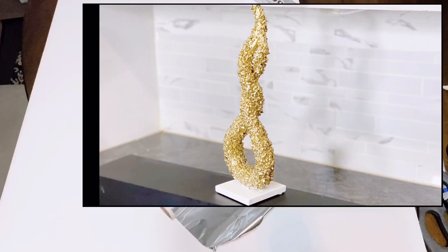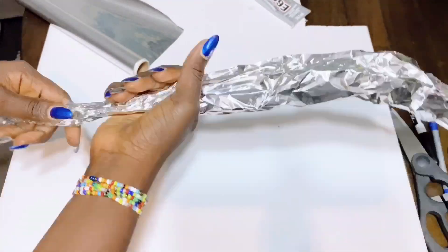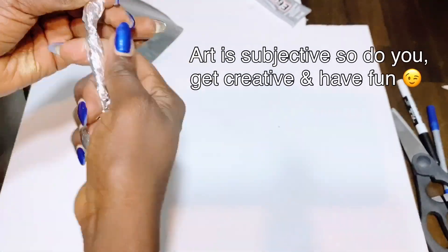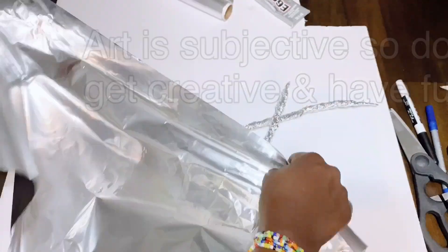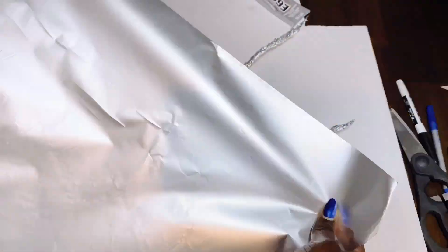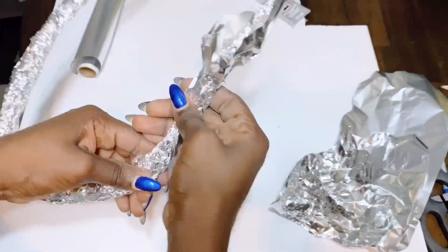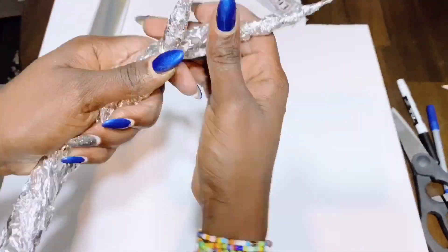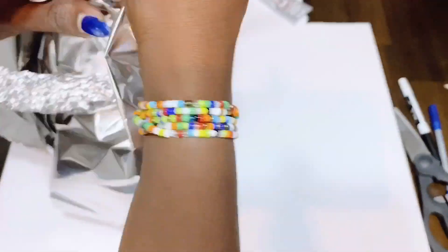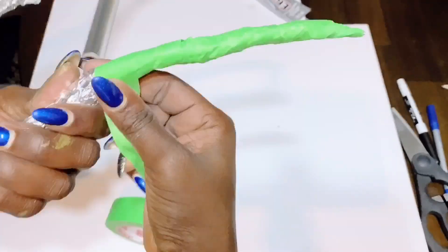I had so much fun making this easy home decor sculpture using aluminum foil. This is the perfect DIY glam coffee table decor. When it comes to abstract sculpture art there is no rule book — you just get creative and have fun, and that was exactly what I was doing here. I have seen similar versions online ranging from $150 and over. But if you're looking for a cheaper way to do it yourself and have fun, this is the way to go. Trust me — unless you tell someone this was made using aluminum foil, it looks like a hundred bucks and more.